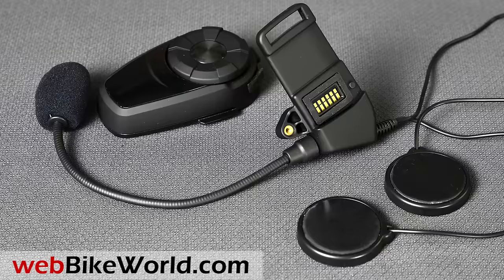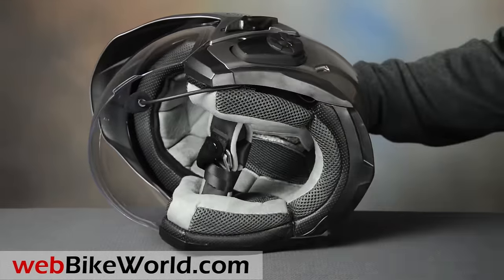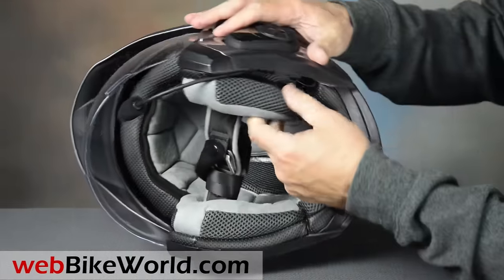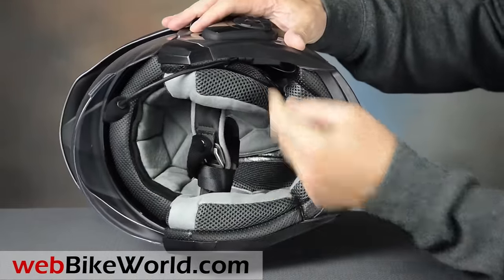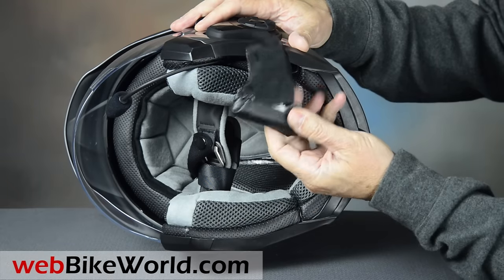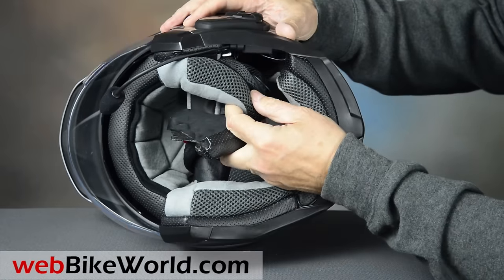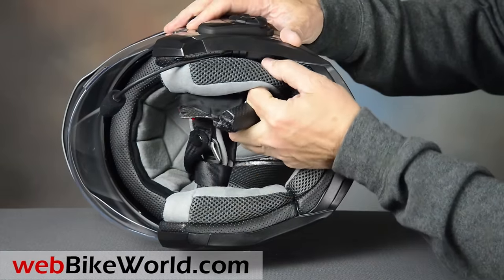It's just a different style helmet mount with basically the same speakers and a boom mic as the SMH10 or 10S. The cheek pad on the left side easily removes — it's attached with hook and loop. Remove this EPS insert to install the mount, but this is a little disconcerting because you're removing a piece of EPS over the left ear, and surely that can't help impact energy absorption.